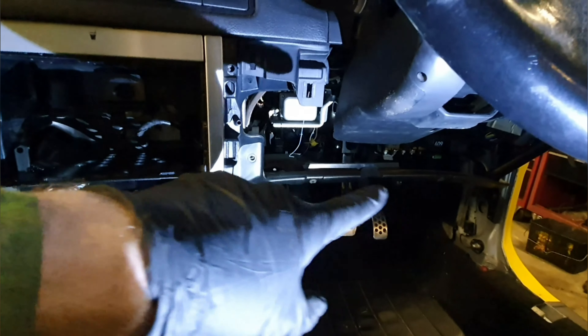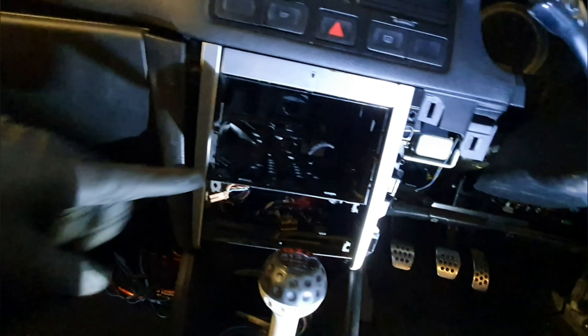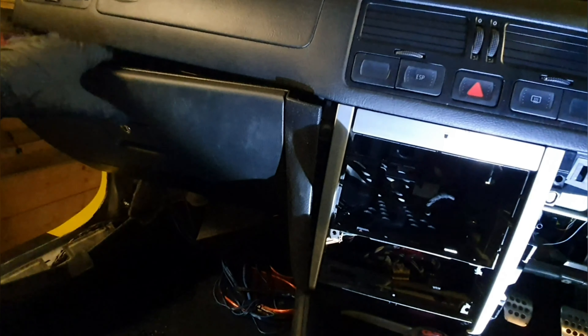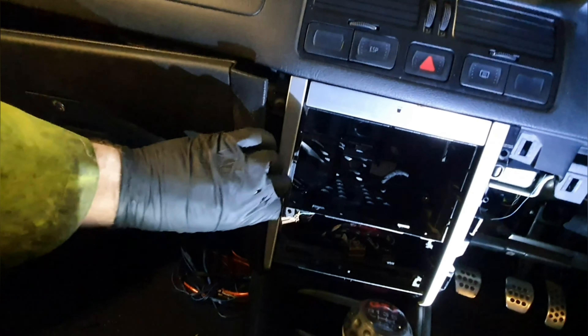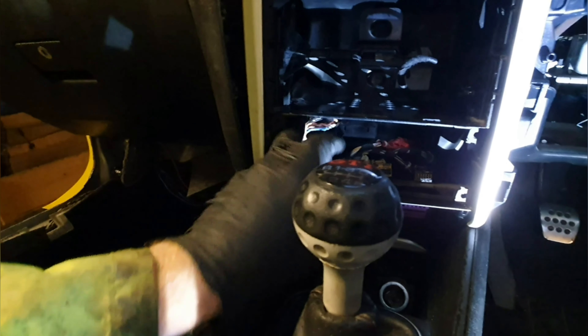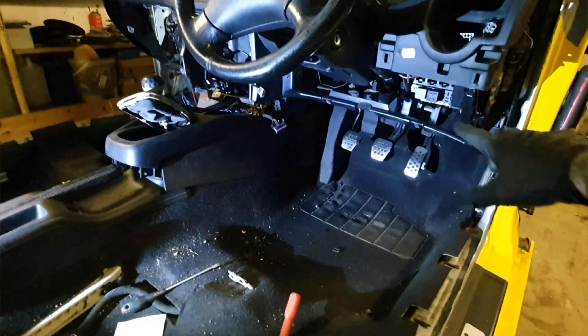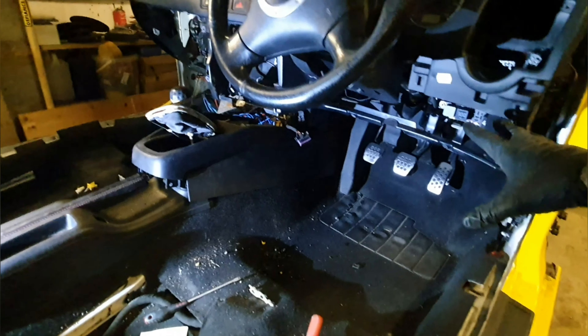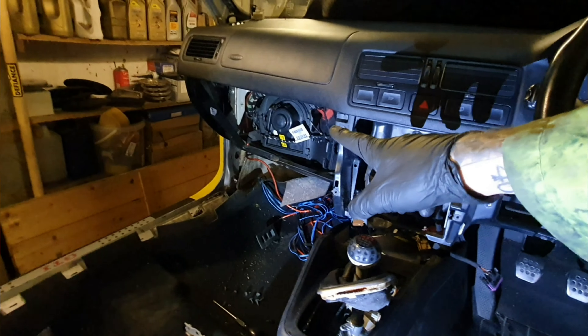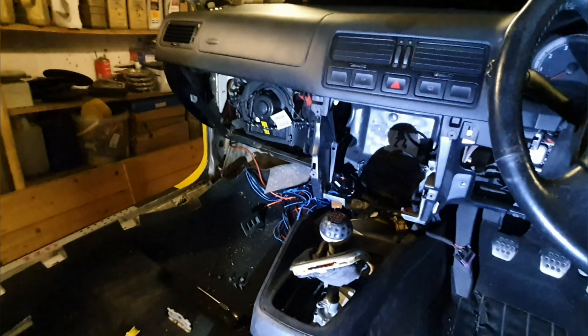I've now taken everything out from underneath. I'm now just in the process of taking everything out of the centre console and getting the glove box out, but I'm struggling a little bit to get it out — it seems to be caught on something at the back, I'm not too sure. I've now got all the plastics from underneath the steering wheel out, I've removed the centre console, and I've also taken out the glove box. So the lower part of the dash is now out.